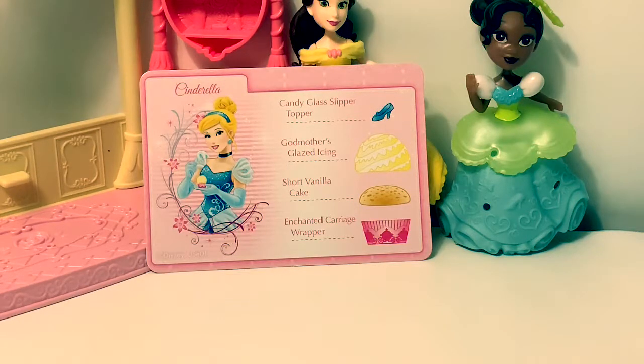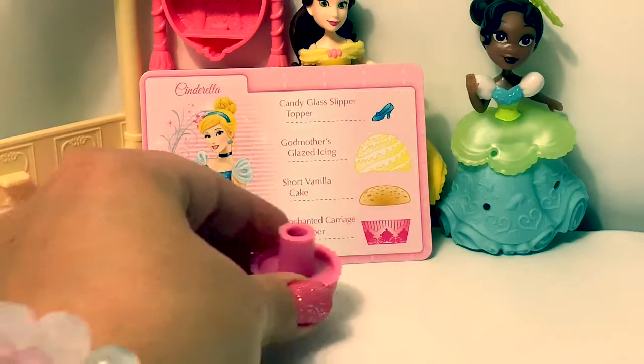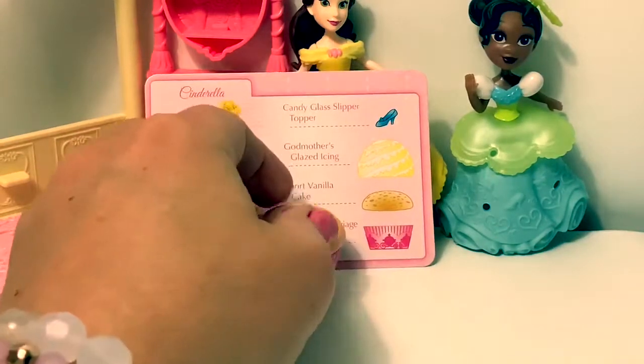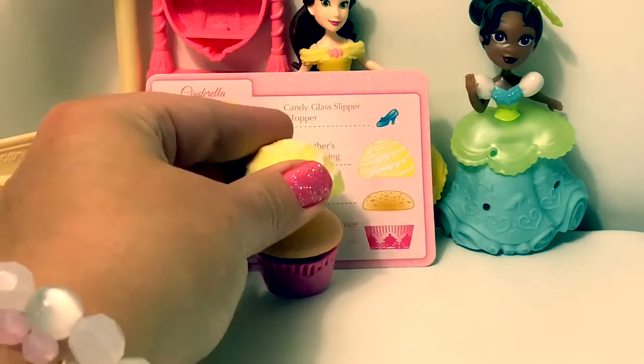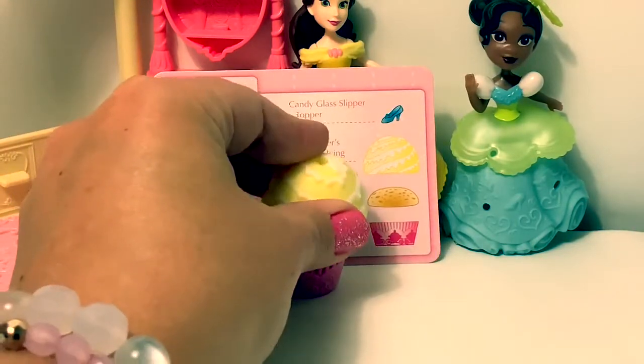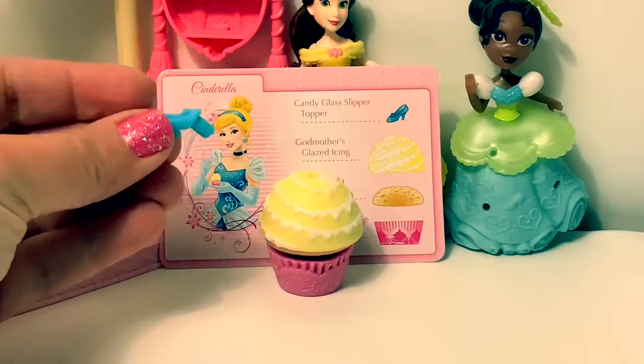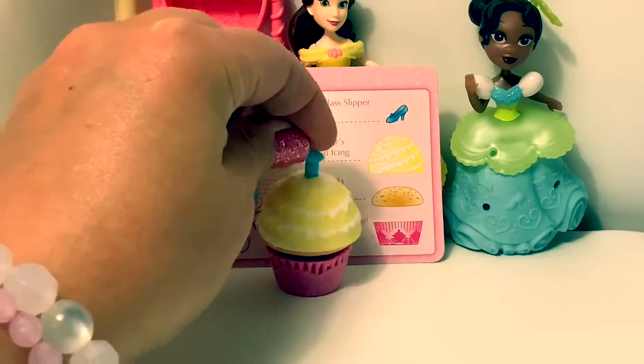Cinderella's cupcake. Enchanted carriage wrapper. Short vanilla cake. Godmother's glazed icing. And a candy glass slipper as the topper.